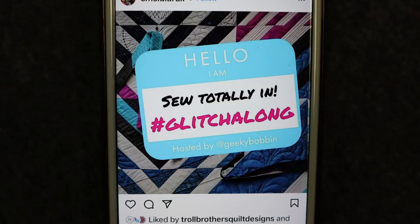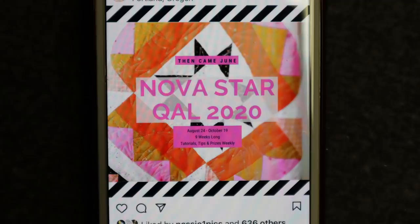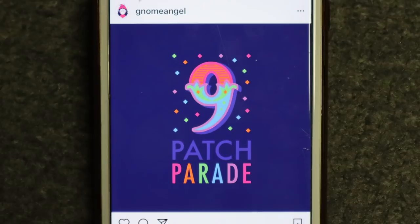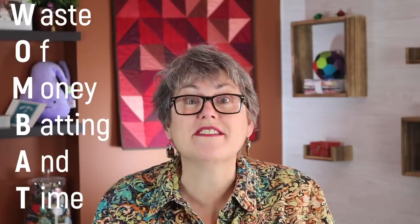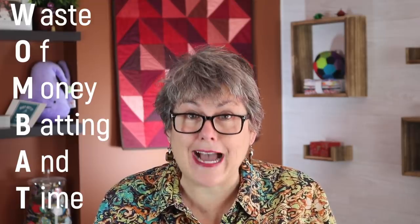We have all seen the thumbnails on social media announcing the next quilt along — the pattern, the fabric, the prizes. It's such an exciting step in making a quilt, and you can't wait to get started. But if you don't take the time to prepare, they can easily turn into a wombat: a waste of money, batting, and time.